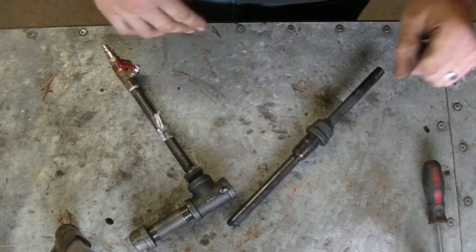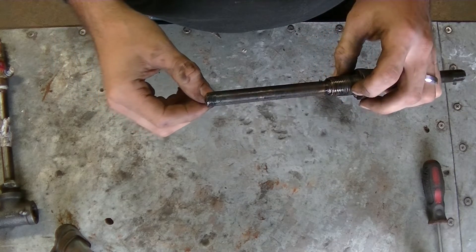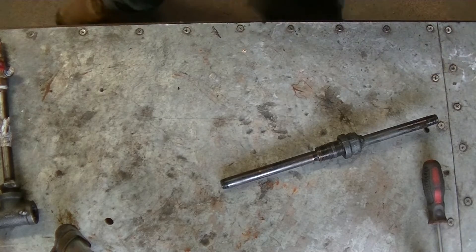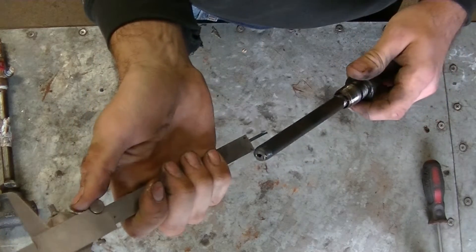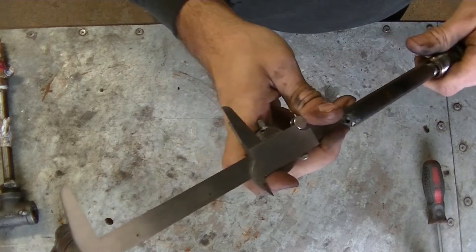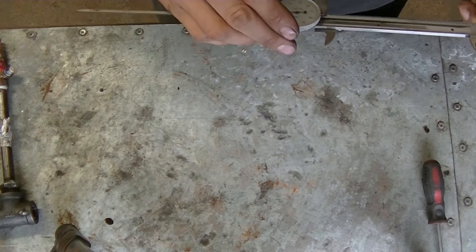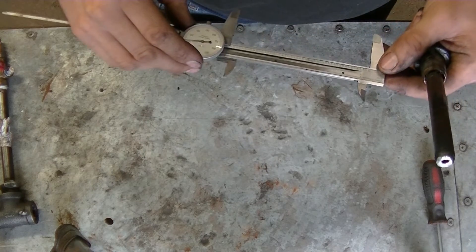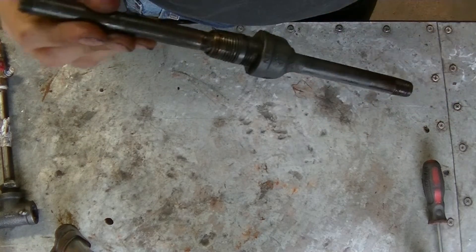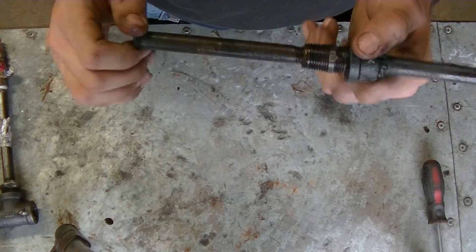I want to approximately keep this length the same, so let me take a measurement. This is rough because I'll be able to adjust to get the exact length I want. That's pretty much four and seven eighths on the nose — actually about three thousandths less than four and seven eighths, which is pretty amazing considering I just threw this together. So four and seven eighths is going to be the length we're looking at.